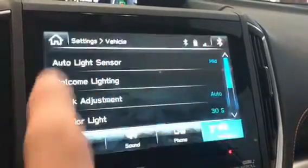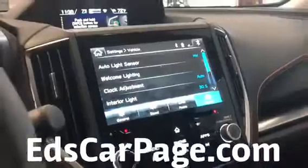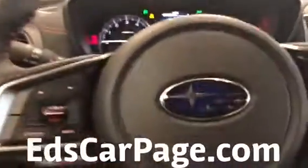If you choose automatic and you have GPS, it will automatically set the clock for you. That's another important step. Thanks so much — appreciate you subscribing to this YouTube channel. Check me out anytime at EdsCarPage.com.